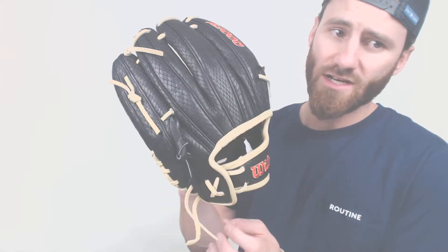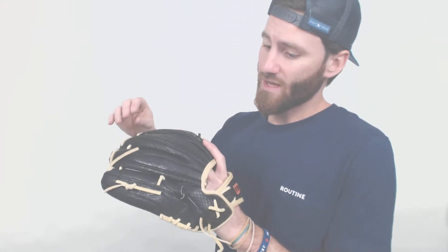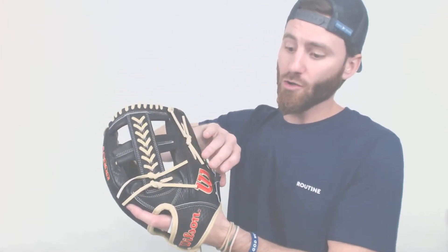If you take a look here on the back, you're going to see that scaly pattern — that is going to be snakeskin. It is going to be an imprint onto the regular Pro Stock leather of the glove, so it's not going to be actual snakeskin, but it'll look that way and it looks really cool. There are some other gloves that feature what's called super snakeskin and this won't be the same — this will just be a regular leather that's been imprinted with that pattern.